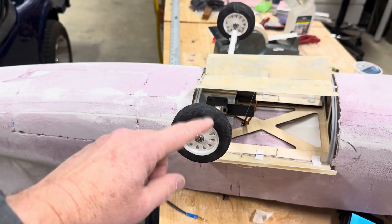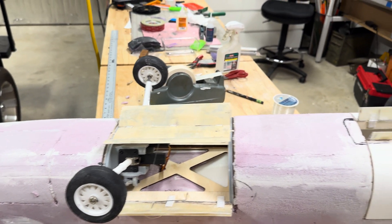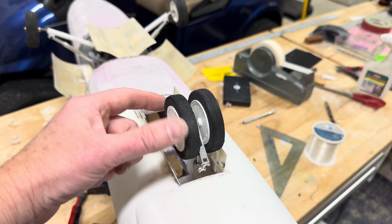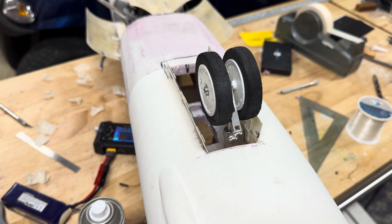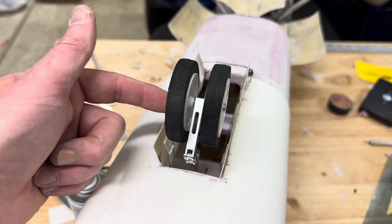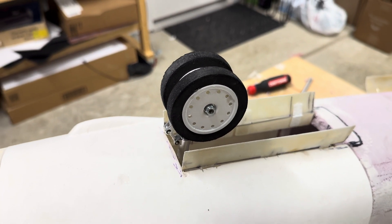The struts are a combination of items from Motion RC and steel wire and 3D-printed. The wheels are 3D-printed. The tires are craft foam that I laser-cut and glued together. The nose gear is from some jet that had dual tires, and then I had to make a new axle and printed the wheels and made the tires.